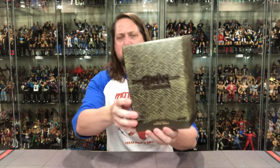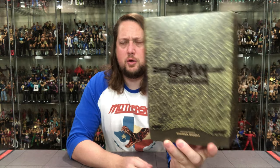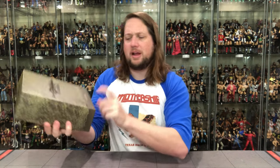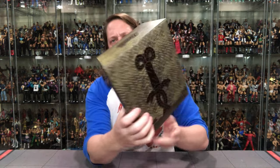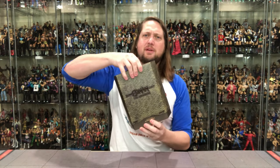Now we get down to the normal packaging and I love the serpent skin feel and the serpent skin look to the outside packaging here on Thulsa Doom — very, very interesting, very cool. Right on the front it says Conan the Barbarian, Demigod Serpent, Thulsa Doom. On the back you've got a little bit of his sword, his snake sword or snake knife — whatever we want to call it — very cool insignia put into the packaging. Very solid packaging, a work of art.